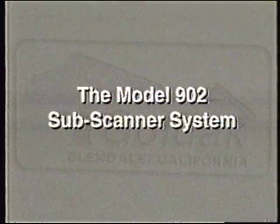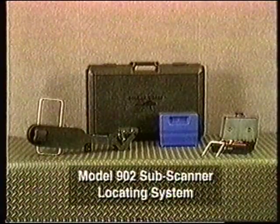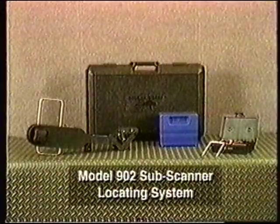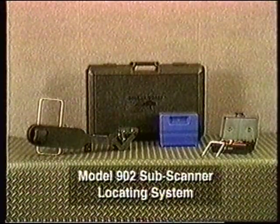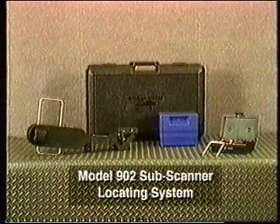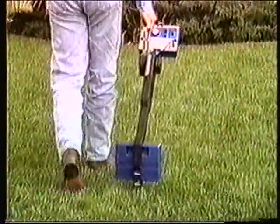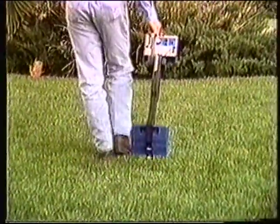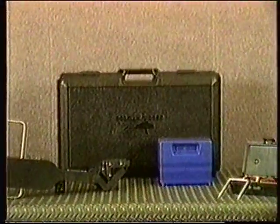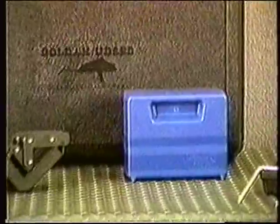The 902 pipe and cable locator may come packaged in a larger system called the Model 902 Subscanner Locating System. This system is capable of all of the locating tasks of the standard 902 system. In addition, it is capable of finding unknown lines by simply scanning the area in question. Shown here, the 902 Subscanner system includes the Model 902 pipe and cable locator.